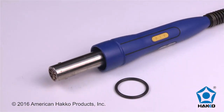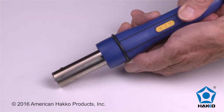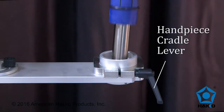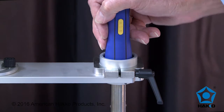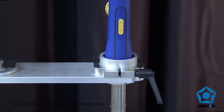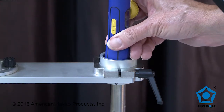Use the O-ring to secure the FR811 handpiece into the handpiece holder. Place the O-ring in the ring slot on the handpiece. Loosen the handpiece cradle lever and push the handpiece into the holder until the O-ring is seated in the bottom of the cradle. The handpiece can now be manually rotated in the cradle for theta alignment.